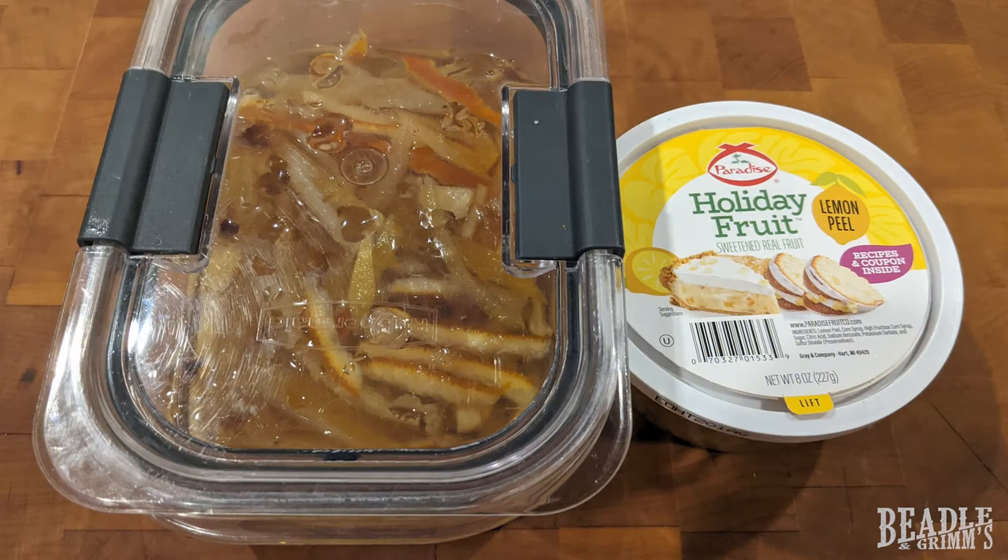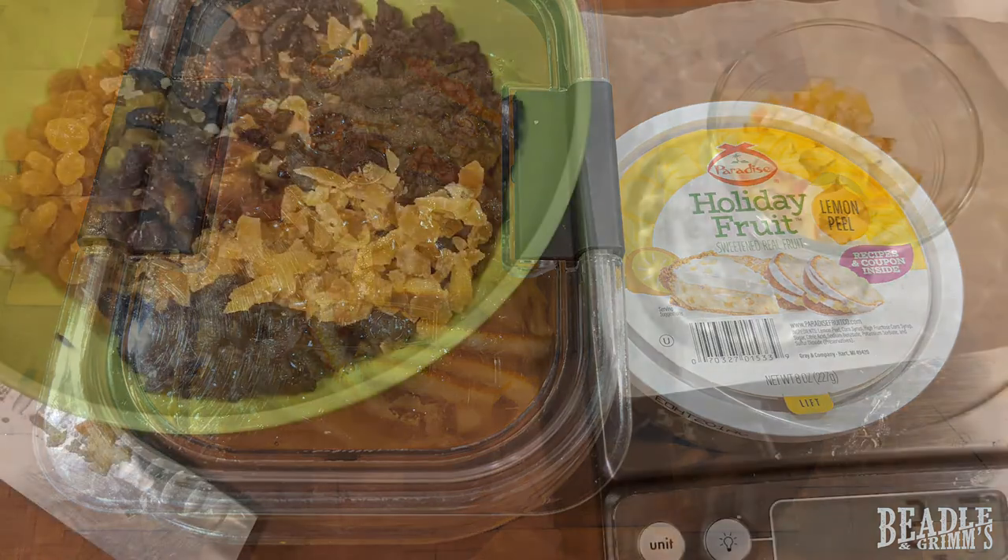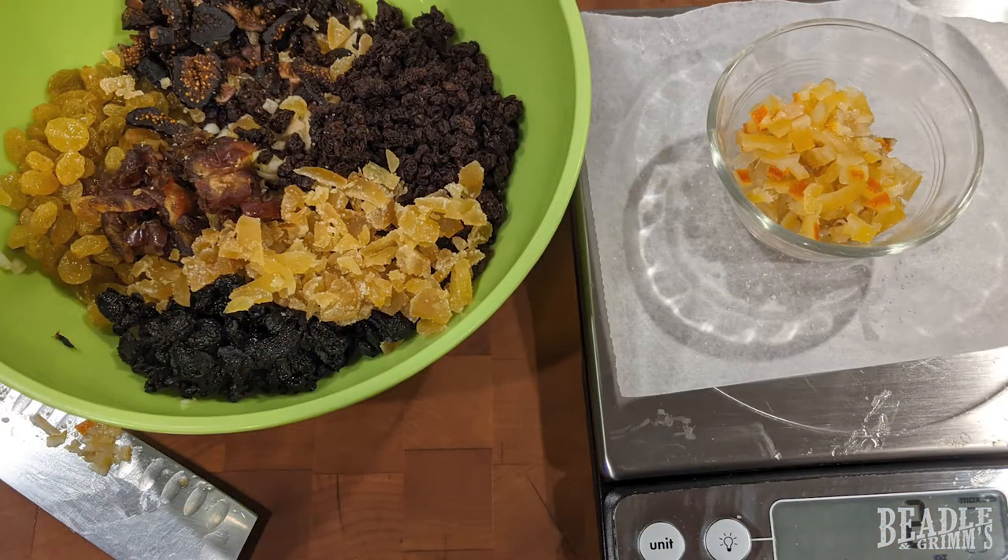The final fruit component is two ounces of candied lemon peel. You can order this on Amazon, or it may be in the grocery store, but sometimes it's rather seasonal. However, making your own is really easy. Take the skins from a few lemons, add an orange if you'd like. Boil them in four changes of water, and then boil them in a simple sugar solution of two cups water, two cups sugar, for about a half an hour.